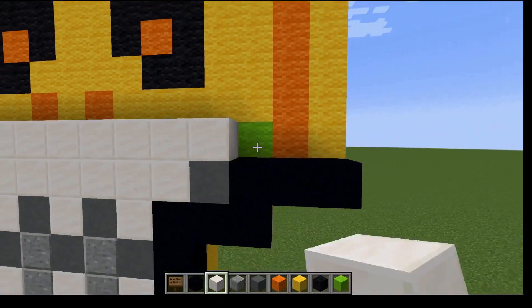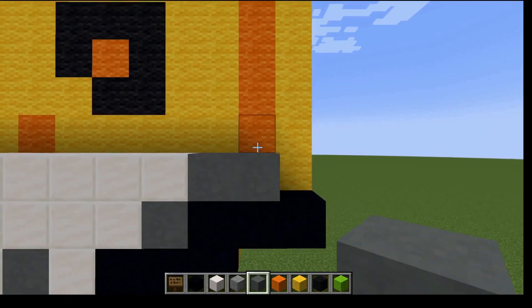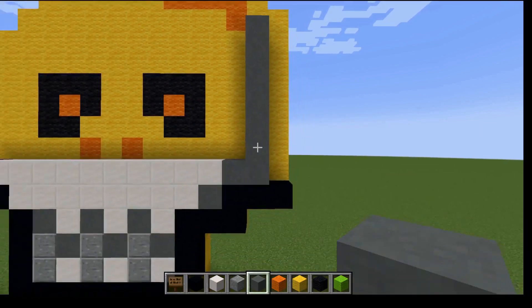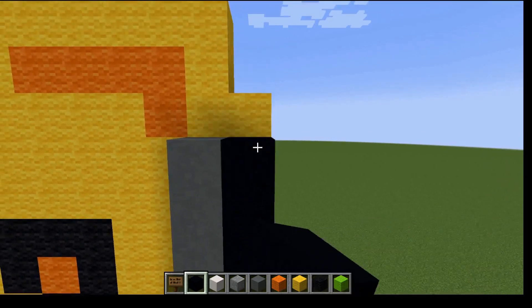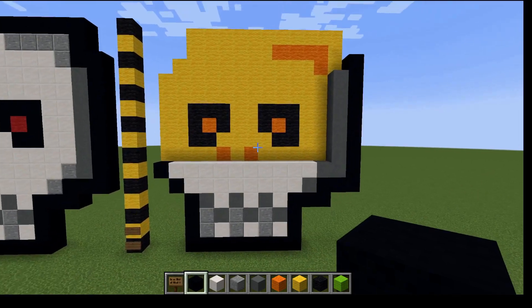Fill this in. One more terracotta, and then we're going to go up here. You should look like this — almost looks like a snorkeling tank. Come up here and then we're going to go like this.